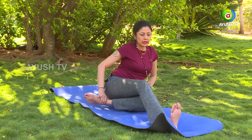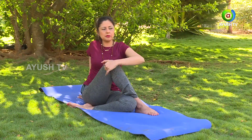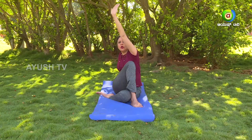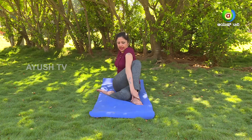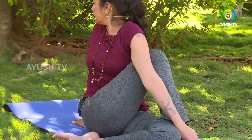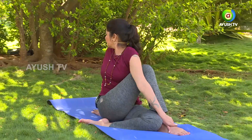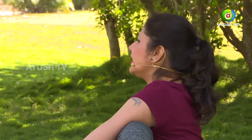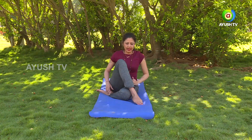Ardha Matsyendrasana now. If you do the Vakrasana well, you can go into the next version called Ardha Matsyendrasana. So folding the left leg in, the right leg will come on the side of the knee. Remember you are not sitting on the heel — the heel is on the side — and then you keep the palm back to support your spine. Pulling the knee close to your chest, inhale and stretch your left hand up. Hold the right ankle with your left hand, twist completely and look back. Keep breathing and hold the pose for a few seconds. Gently relax your arm and relax your legs.